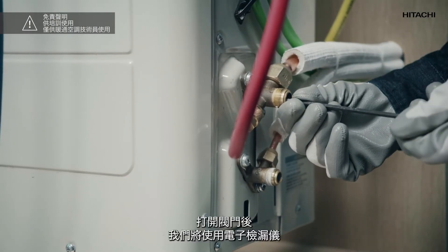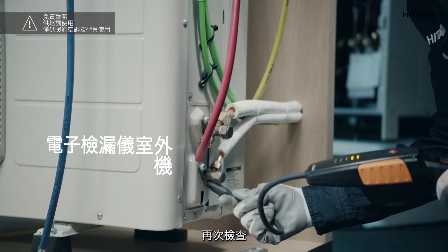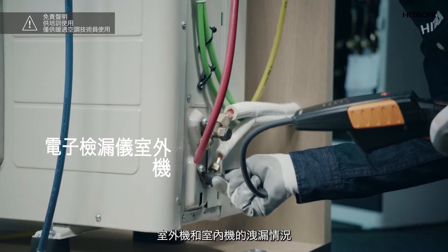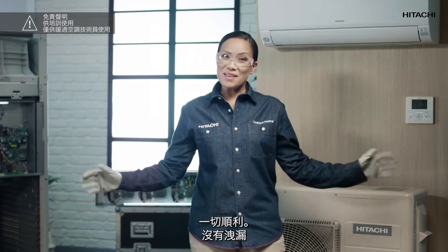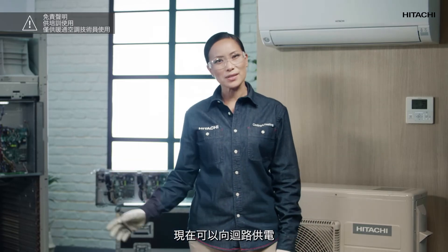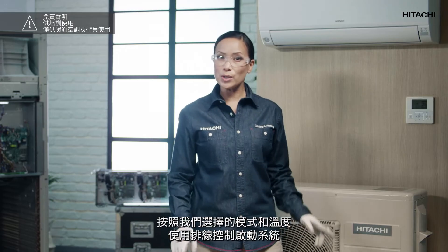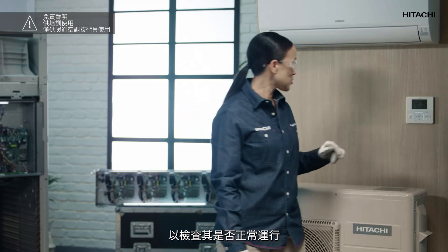After opening the valves, we look for leaks again using an electronic leak detector in both the outdoor unit and the indoor unit. As we can see, everything is fine and there are no leaks. We should then power up the circuit and start the system using the wire control, selecting the mode and temperature we choose, to check that it functions correctly.